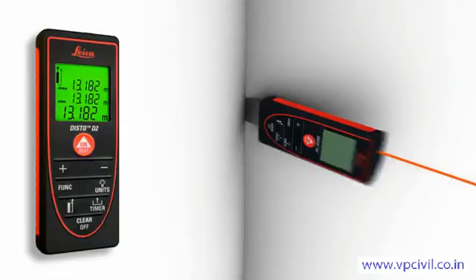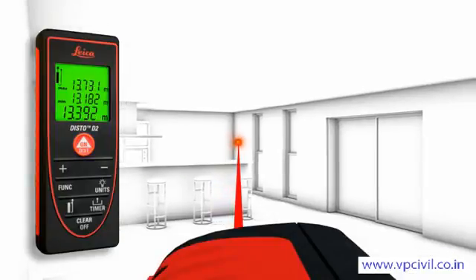The maximum measurement function is useful to define the longest distance.